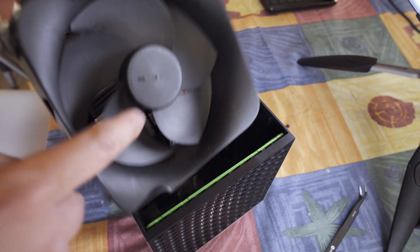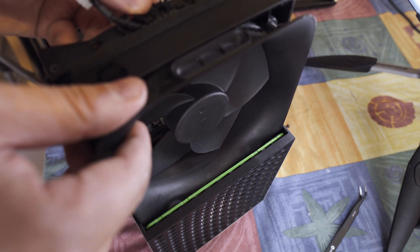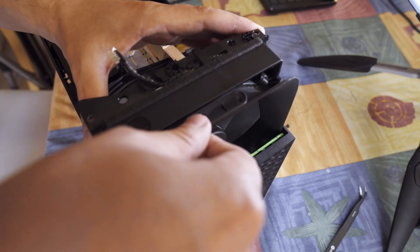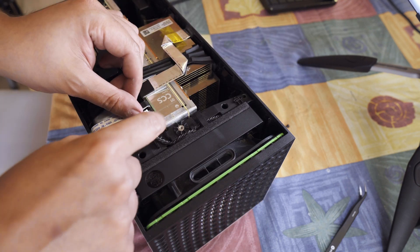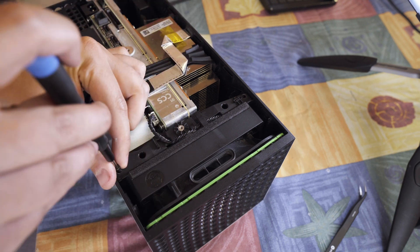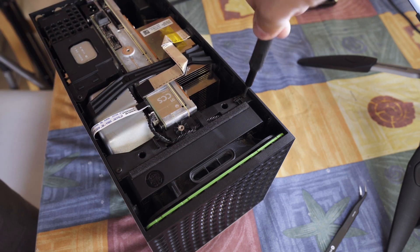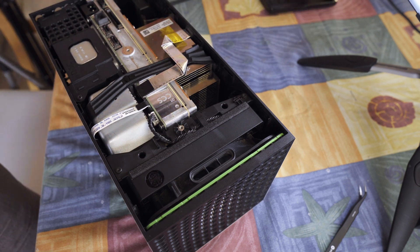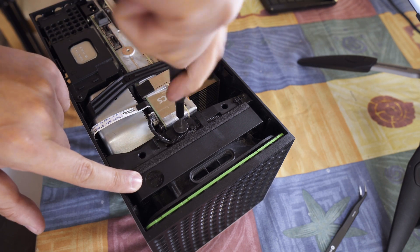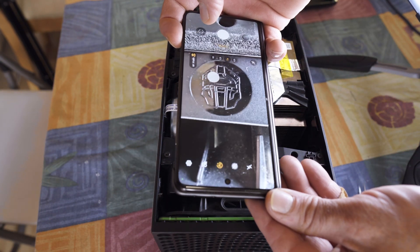That's a much nicer fan, isn't it? Putting it back doesn't take much effort — I just line it up and it slides right into its place, then it can be screwed back and plugged back in. Taking a picture of the Master Chief is always recommended.